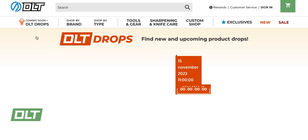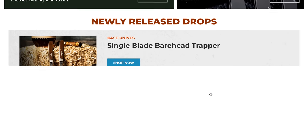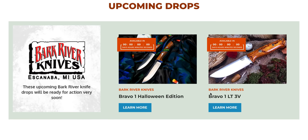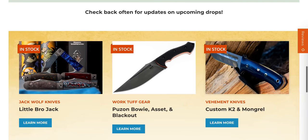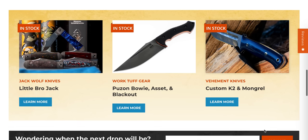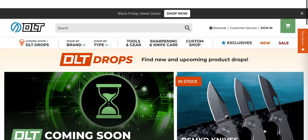Let's check out the DLT drops page. Is there anything really super duper interesting? That is a good looking fixed blade and if they had any left that looks like this — the K2 and Mongrel from Vehement — I would have purchased one. Nope, that's it.